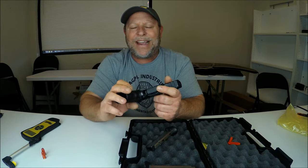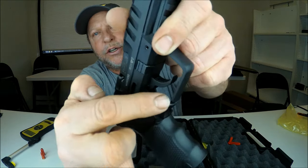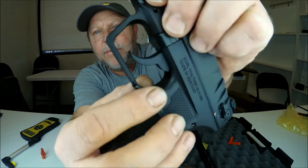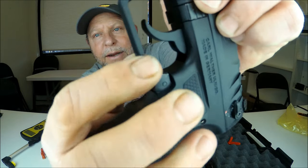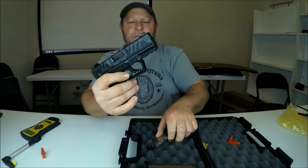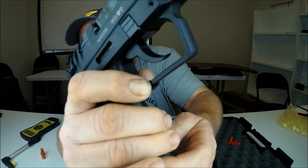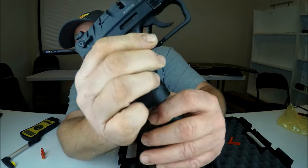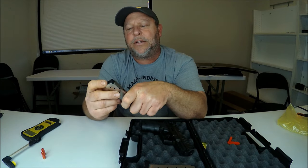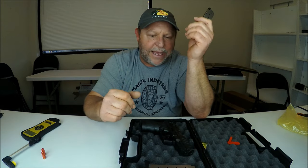The magazine release is built into the trigger guard. This is also ambidextrous, so you can use it from either side. This little portion just slides down — you press down on that tab and the magazine comes out. It does come with two magazines. They appear to be eight-round magazines, so this would be an eight-plus-one setup.